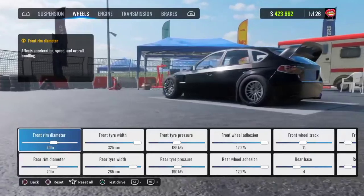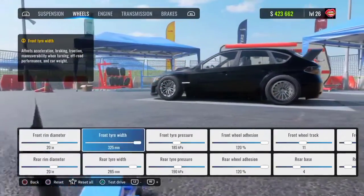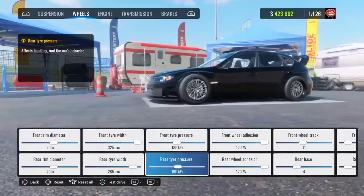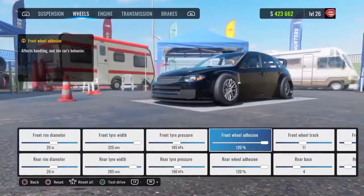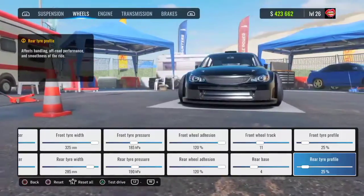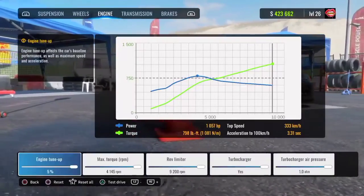Head over to your wheels. Your front and rear rim diameter is going to be 20. Your front tire width is going to be 325, your rear tire width is going to be 285. Your front tire pressure is going to be 185, your rear tire pressure is going to be 190. Your front and rear wheel adhesion are going to be 120, your front wheel track is going to be 11, your rear base is going to be 4, and your front and rear tire profile is going to be 25.